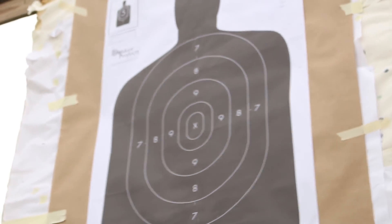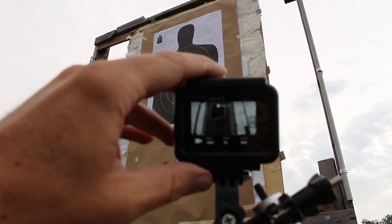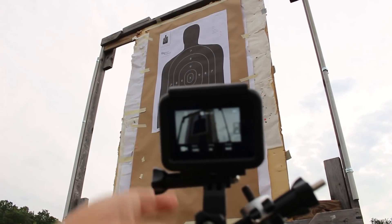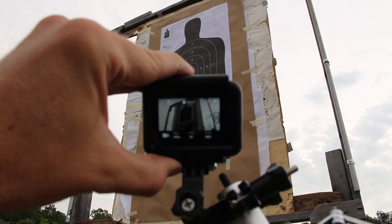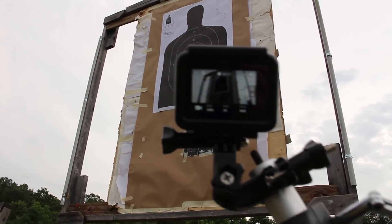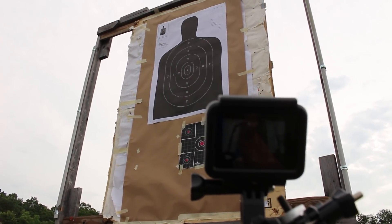As we get ready for our 600-yard test on this humanoid silhouette target, I need to point a couple things out. First, this ammunition is probably designed for a 24-inch barrel — that's how the test barrels usually go. So if you have a bolt action with a 24-inch barrel, you'll probably get a little bit better accuracy. But another thing is that sometimes with these big bullets they do settle down better at longer ranges, so we're going to see if that's the case.